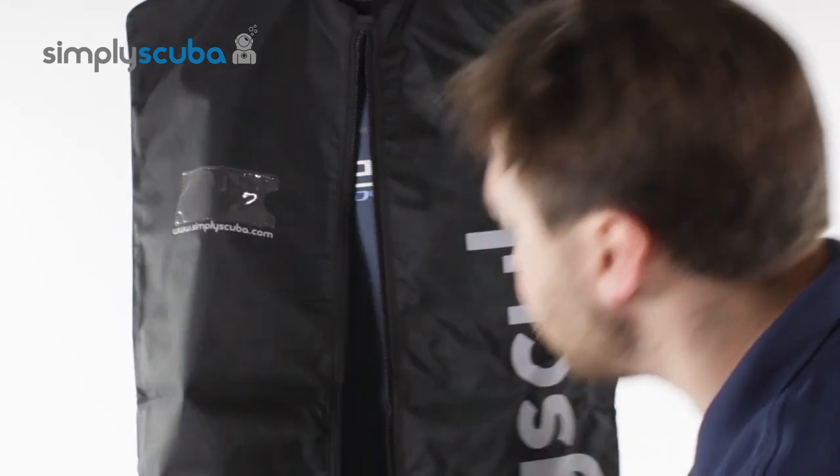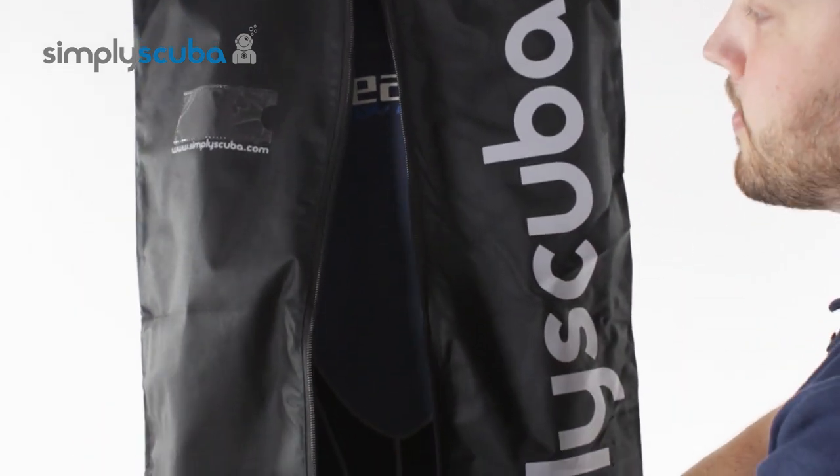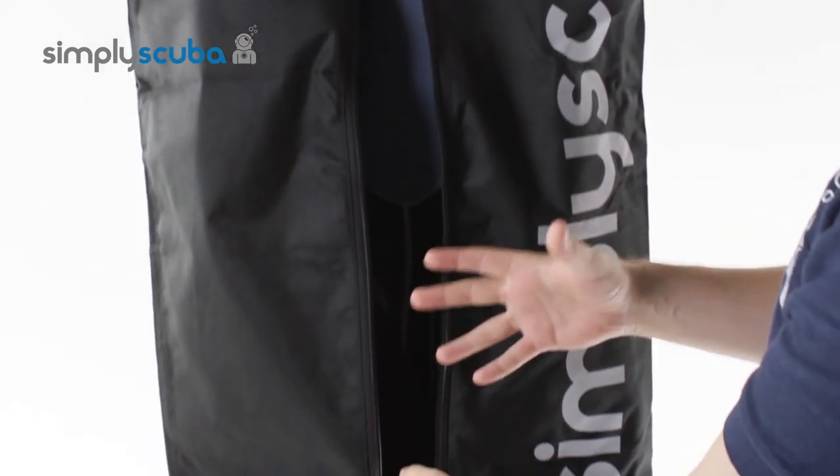A nice big easy toggle opens the zipper all the way down to the bottom and you can fit full length wetsuits. There's a bit of added space at the bottom to add your hood, gloves, and boots.